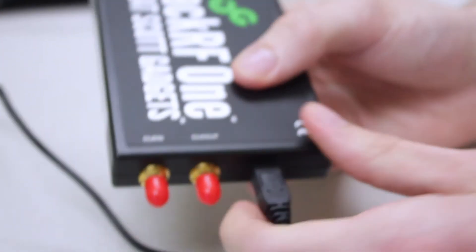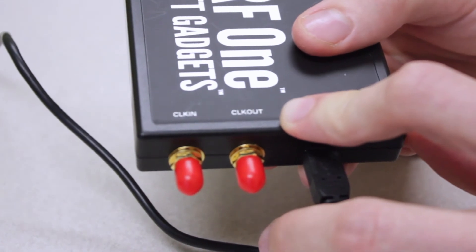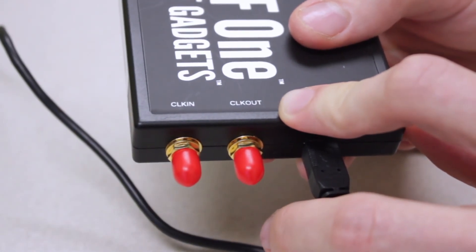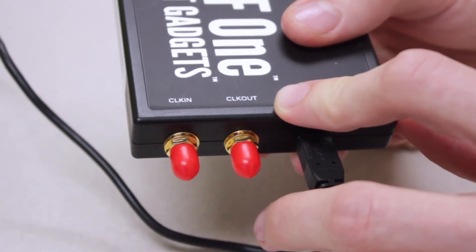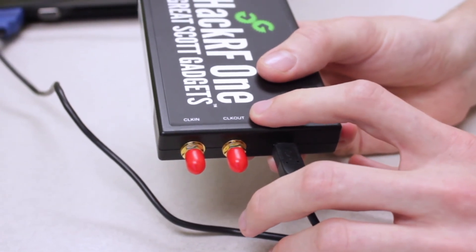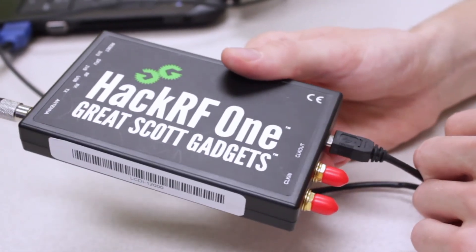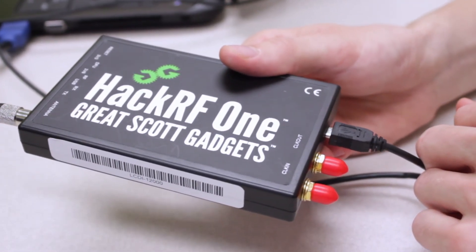On the other side, we have clock in and clock out. The HackRF One is actually a half-duplex device, meaning it can only send or receive at one time. If you want, you can plug another HackRF into this one and they can communicate back and forth. We also have a USB port, which connects to the laptop we'll be using.